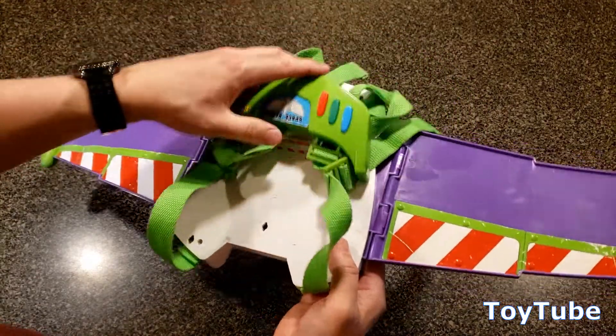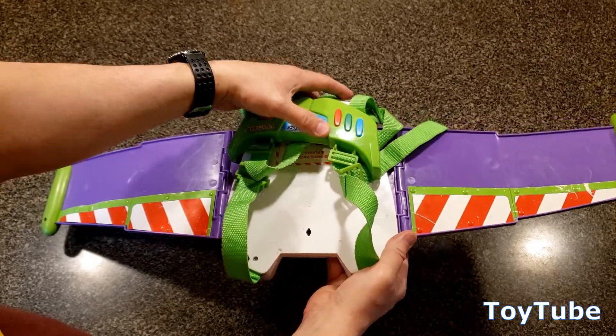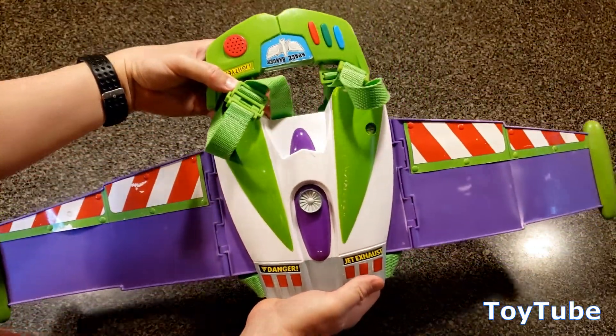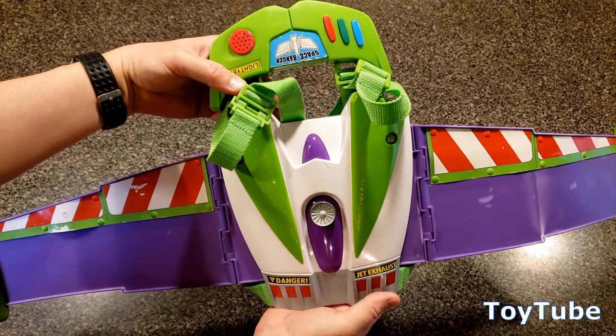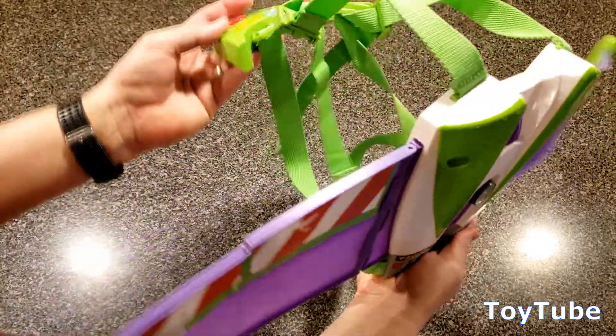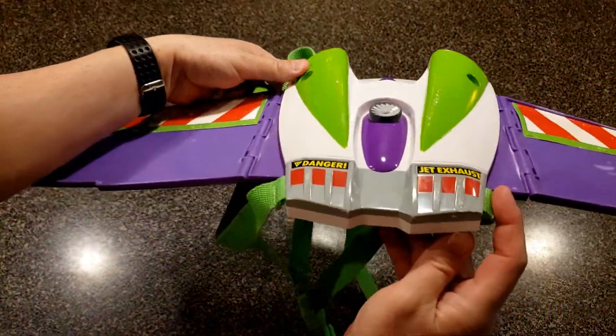It'll ship just like this in cardboard without batteries. But I wanted to show all the Toy Story and Buzz Lightyear fans out there what a cool make-believe set of back wings they have available out there. There you go. Thanks for watching.